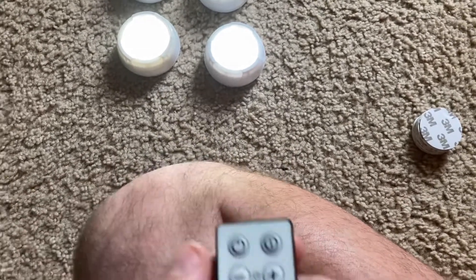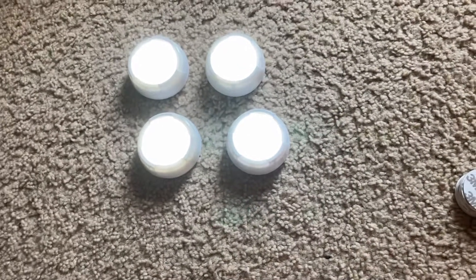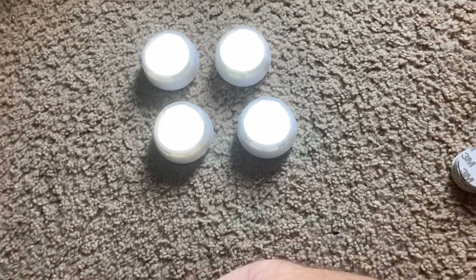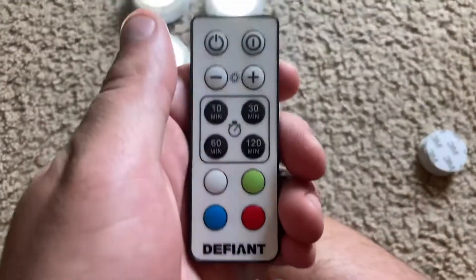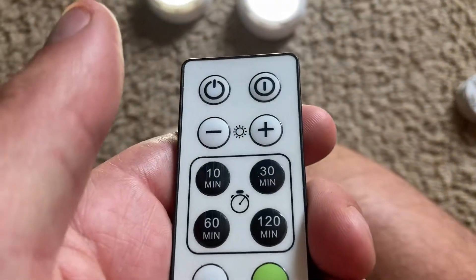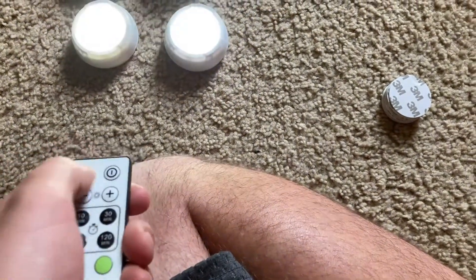You can also set them on a timer. If you want them to be on for, let's say, 10 minutes, you just hit the timer — they'll quickly blink and then turn off after 10 minutes. You can prolong their duration up to 120 minutes. Of course you don't have to use the timer at all; you'd just turn them off and back on to reset and turn the timer feature off.